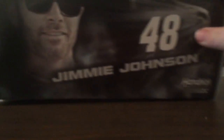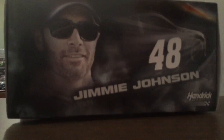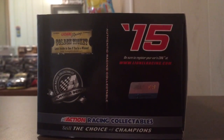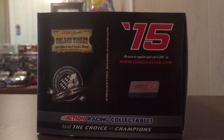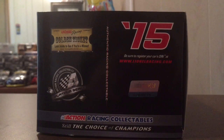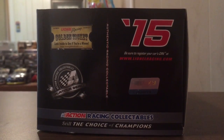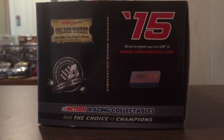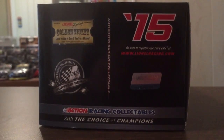On the top you have 48, Jimmy John's and Hendrick Motorsports. On the back side you have Lionel Racing, golden ticket, Action Racing Collectibles, platinum series — 15. Be sure to register your cars at www.lionelracing.com. And Action Racing Collectibles, still the 12 champions.